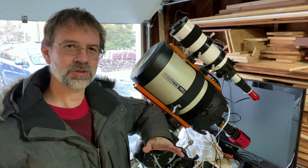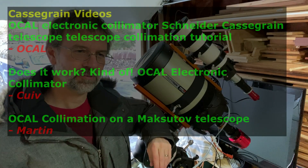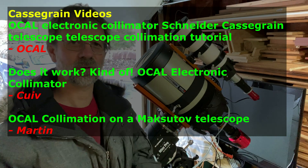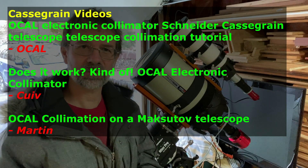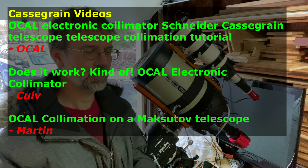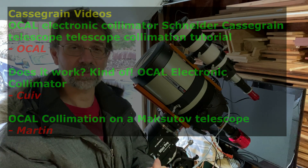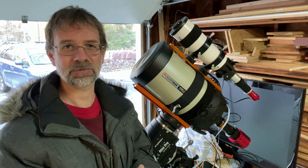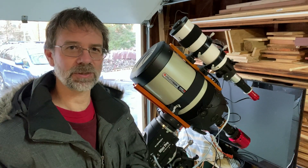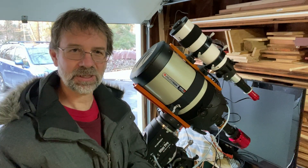The Ocal culminator was originally designed for a Newtonian reflector, but they came out with a video about six months ago where they used it for a Schmidt-Cassegrain. Then Queeve did his video on his Schmidt-Cassegrain. There's been another video recently by a guy named Martin — I'll provide a link in the comments — who did it with a Maksutov-Cassegrain. His video is really thorough, over an hour, and covers everything. I'm going to do it with my Schmidt-Cassegrain, so let's get started.